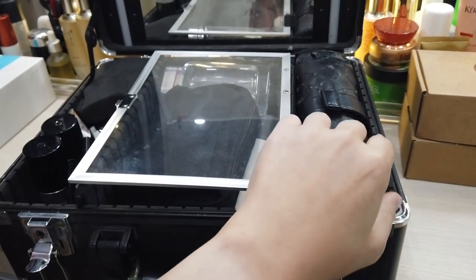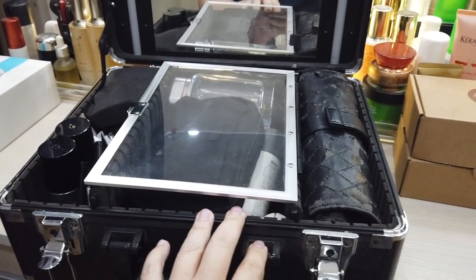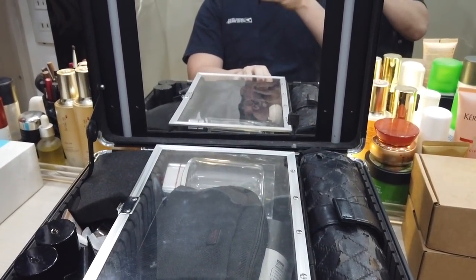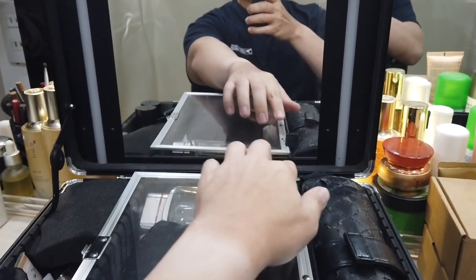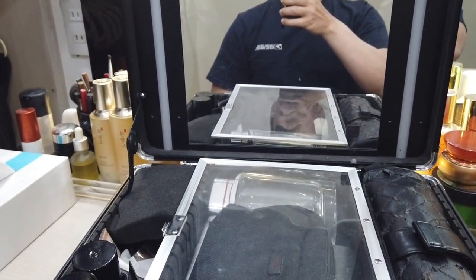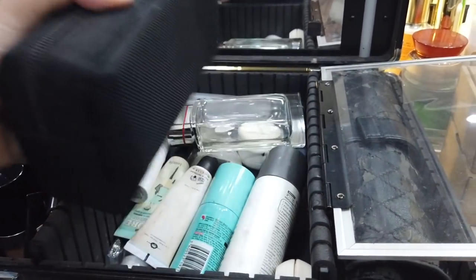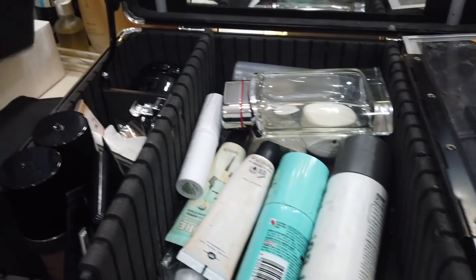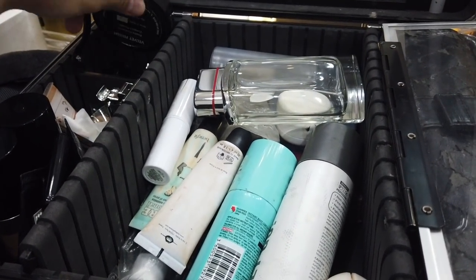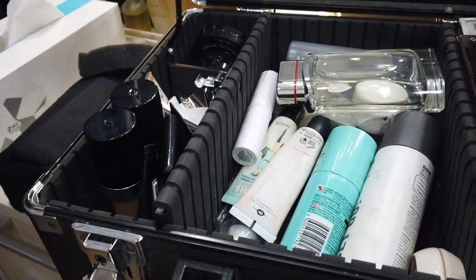Yung brush ko, luma na — I haven't found a replacement for it yet. It has its own light but I have light here so I don't use it anymore. I have my powder, whatever brushes, and foundation. Okay, now let's start. Actually pag nag-vlog ako hindi ako nag-makeup, pero iba kasi ang ilaw sa studio.